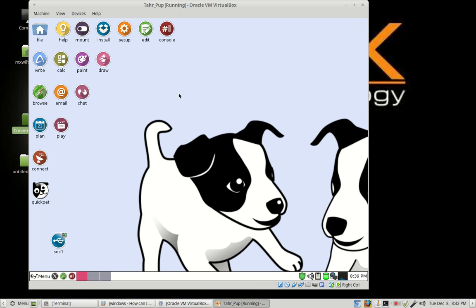TarPub Linux is a live CD, and for those of you that don't understand that term, it just means that you can boot it up to the memory on your computer. All you do is download the ISO file and burn it to either a CD, a thumb drive, a memory stick, or an external hard drive.